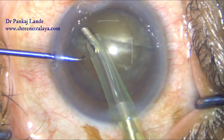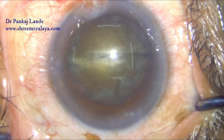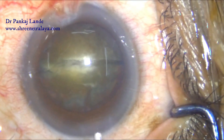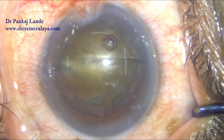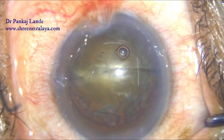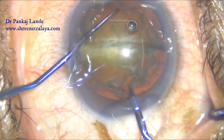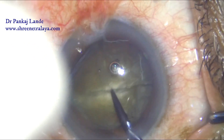I decided to debulk the bag to get more space for the pre-chopper to use conveniently. I went with the phaco handpiece and removed the cortical matter with the help of phaco aspiration in foot pedal position two. Now I have enough space to use my pre-chopper again; I reformed the anterior chamber with viscoelastic.